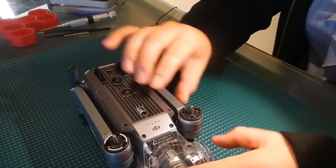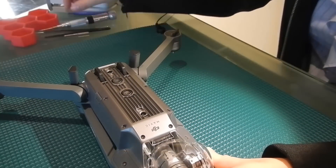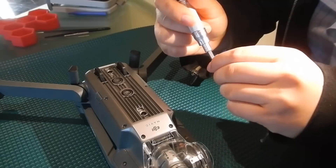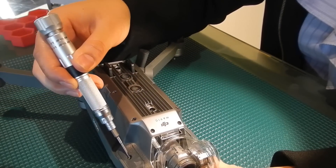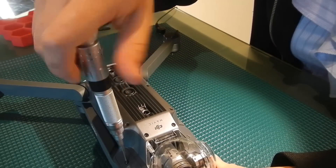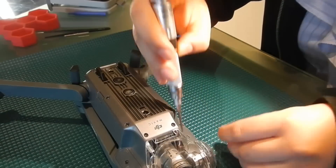Now the first step is we're going to move these arms back and using our 1.5mm hex driver we're going to remove this screw here and this screw here. Take note that this screw may have a little bit of jello inside of it so you will have to remove that before you can unscrew this one.